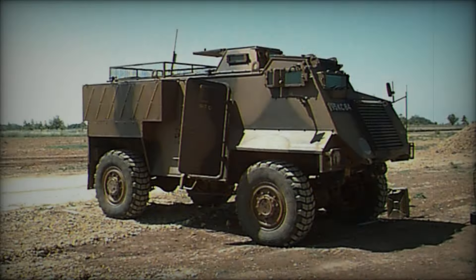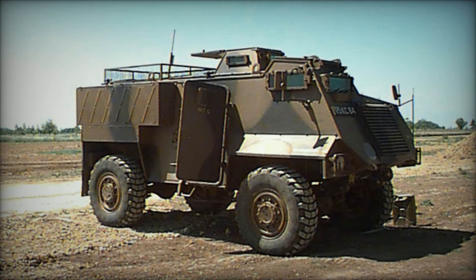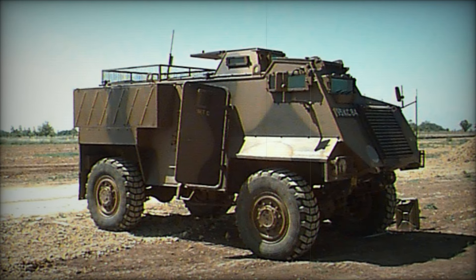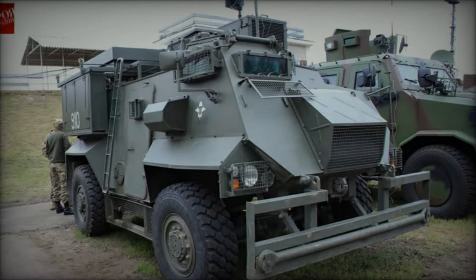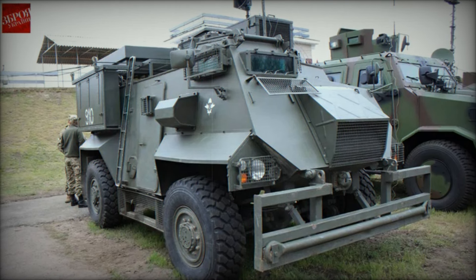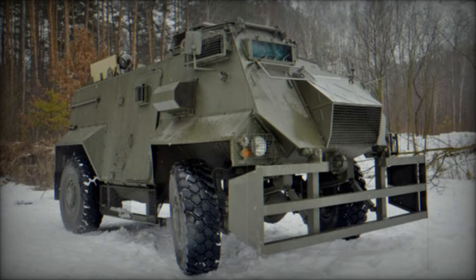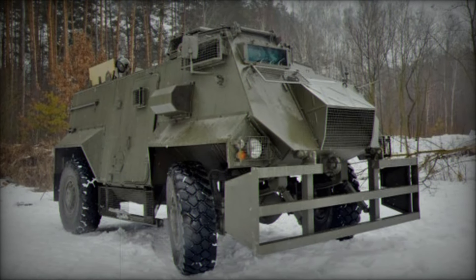The British Army also created specialized Saxons for medical evacuations, transforming them into armored ambulances. These vehicles were equipped with everything needed to care for injured soldiers, allowing them to get the medical help they needed without delay. Imagine a soldier, hurt but safe, being whisked away in an armored vehicle — a lifeline in a chaotic environment.